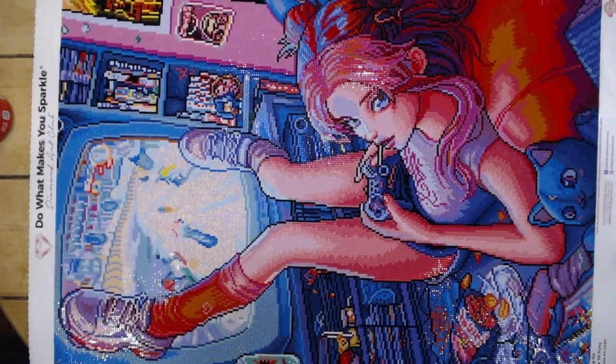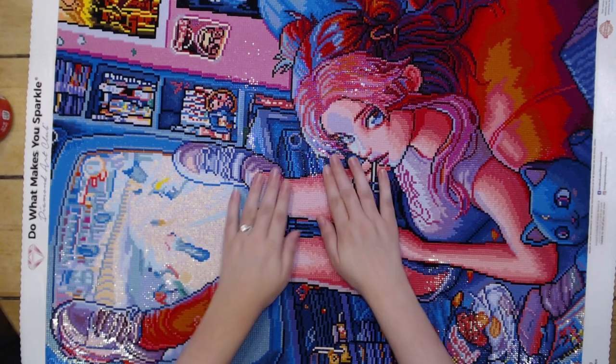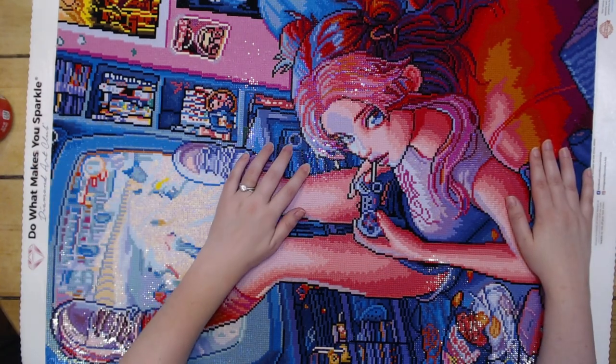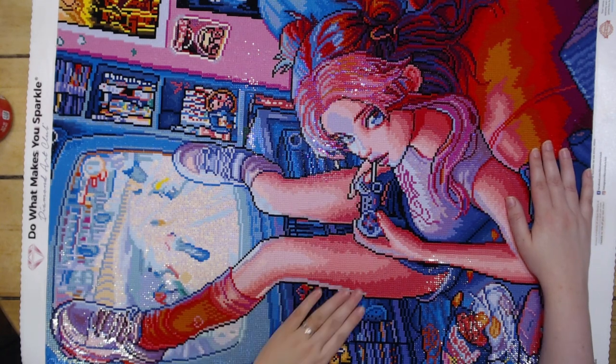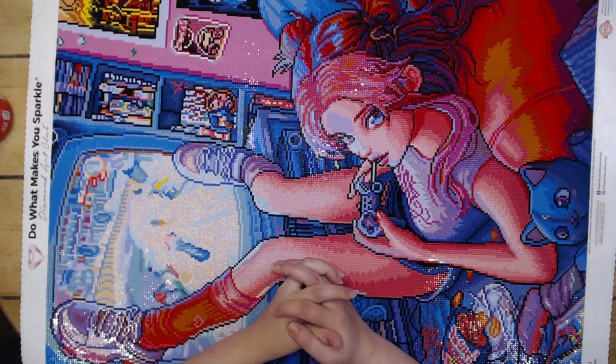This canvas is now going to get framed and hung up in our living room as décor, because we're both 90s kids and it just speaks to both of us. I do have a lot of popped drills, so popping drills are normal.